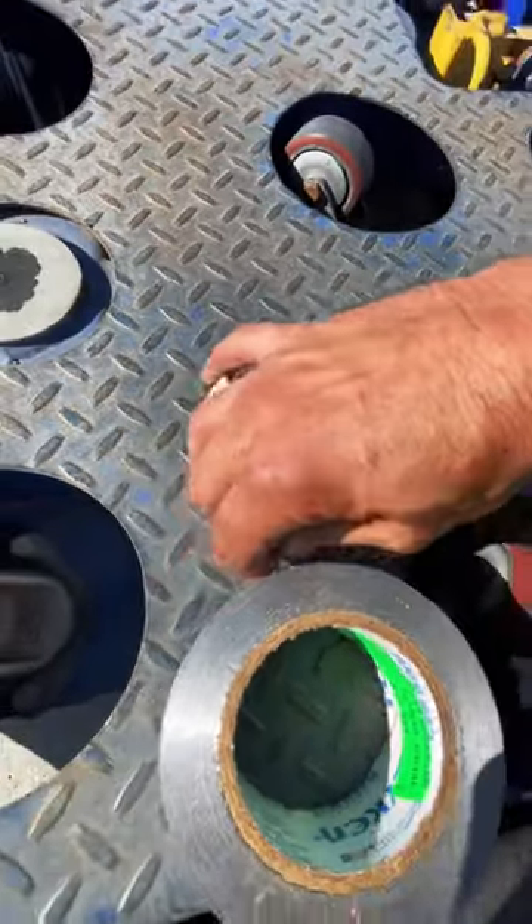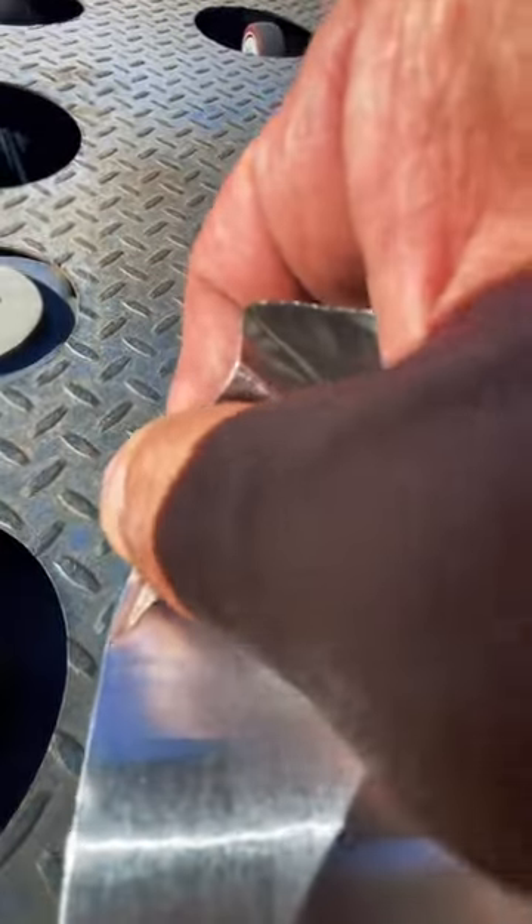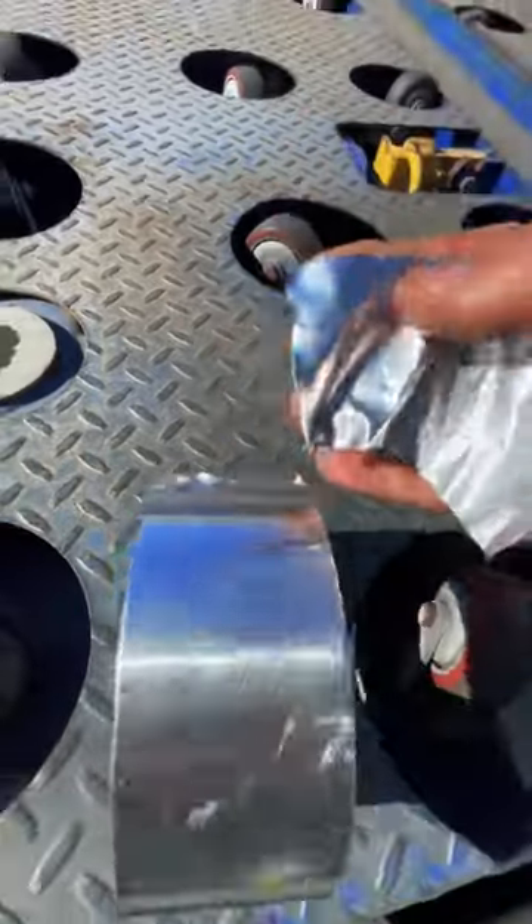It might look like duct tape but it's not. It's made out of aluminum, designed to withstand high speeds as well as heat, and it is self-adhesive.